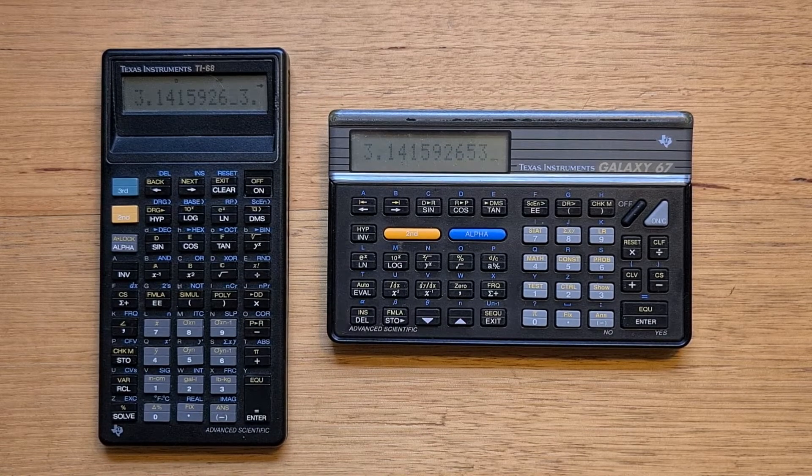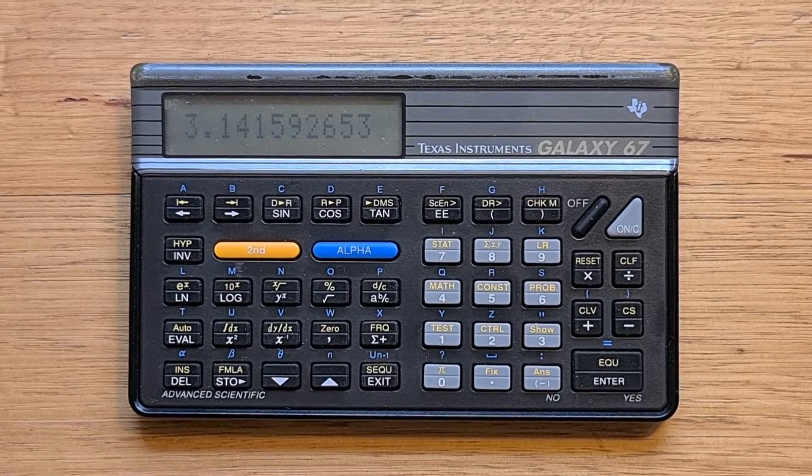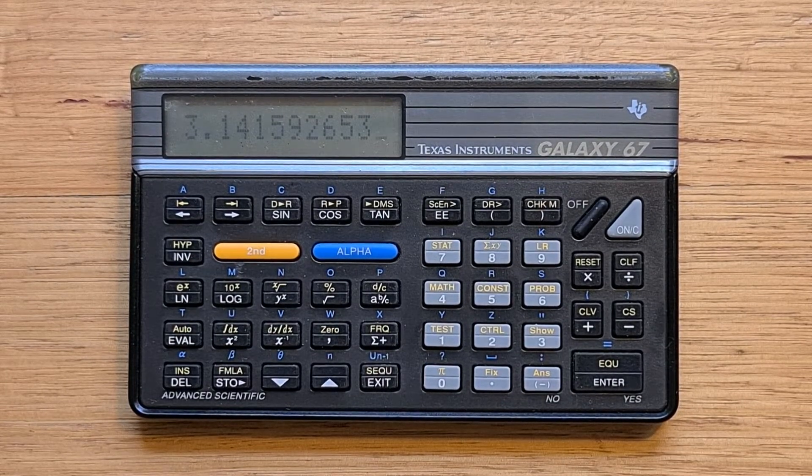The Galaxy 67 is unique in being the only full alphabetic landscape format calculator that I know of, and it works really well. Design-wise, the 67 shares a lot of characteristics with others from the Galaxy series. It has a very similar 12-character display to the 68. You'll notice around the top corners of the display a common problem on this model where the slide-on cover has worn away the plastic. The 67 uses a different keyboard design from previous Galaxy calculators, with these kind of slow, rounded rubber keys.